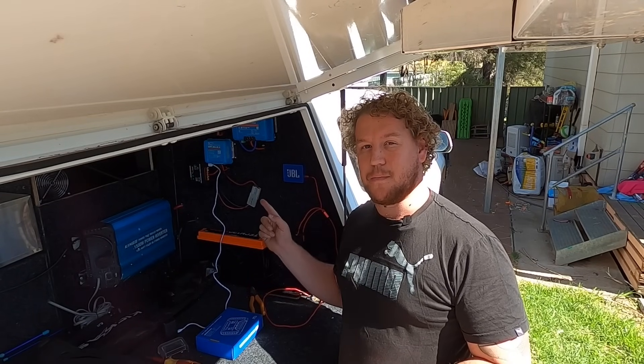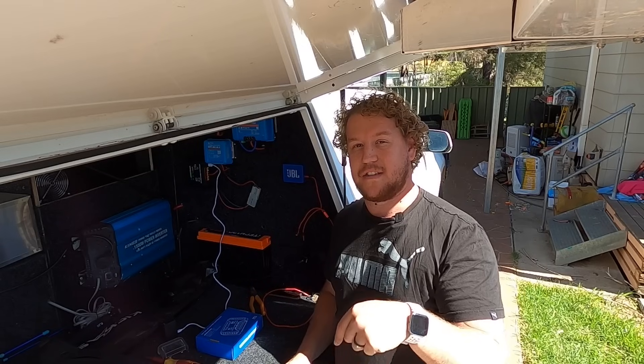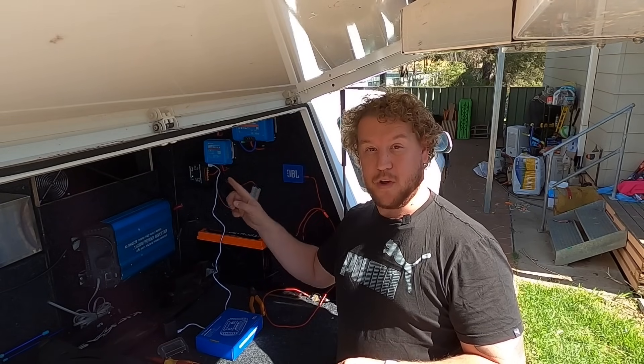Also guys, after watching, if you are interested in purchasing one of these units, I will leave links down in the description box below where you can find the cheapest price for each of the units.